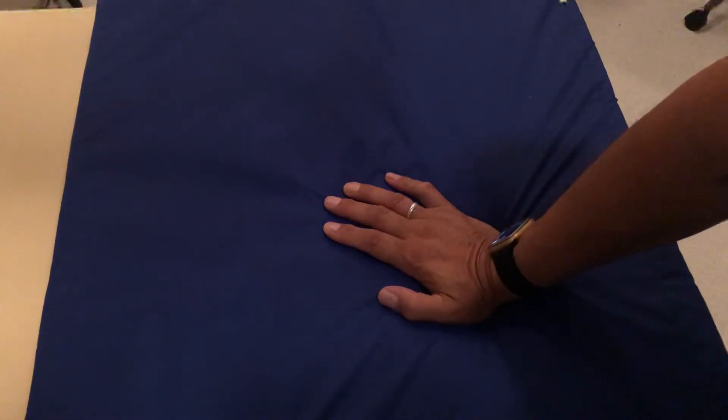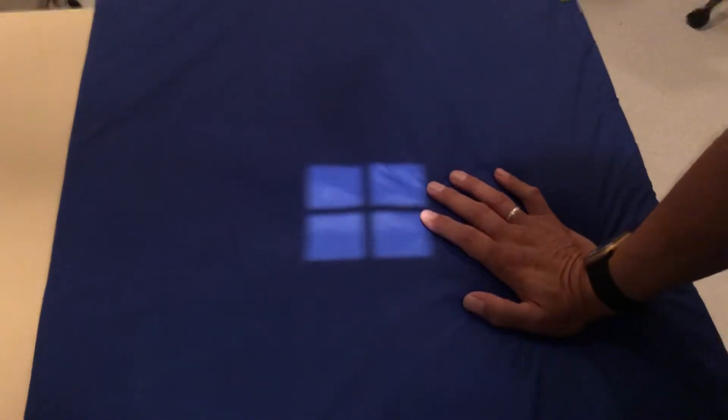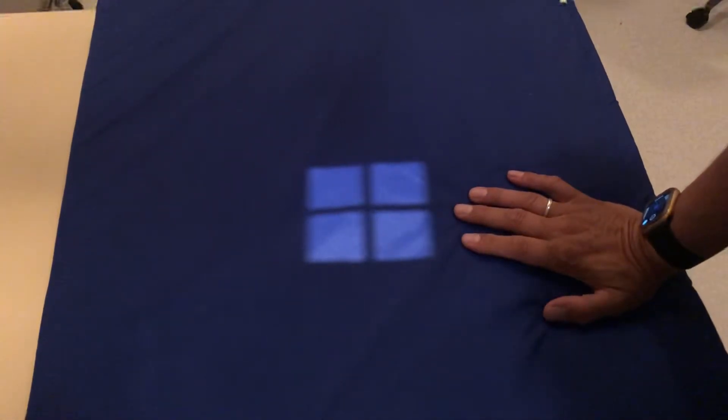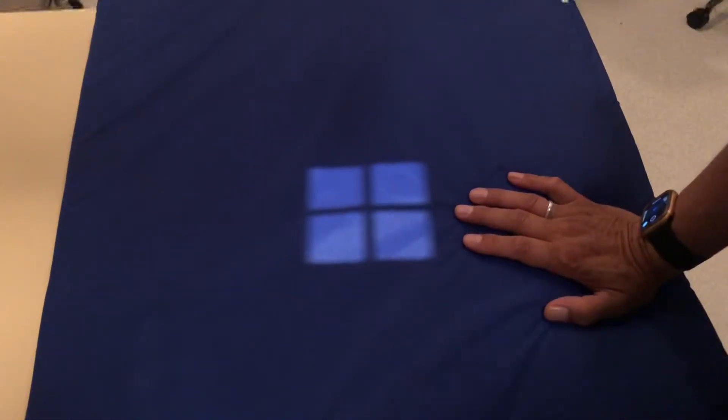We do that for trauma. If you like the videos, please comment, like, and subscribe, and I'll do more. Okay, so here we're going to do the navicular view. The navicular view is an additional view in addition to the wrist series.